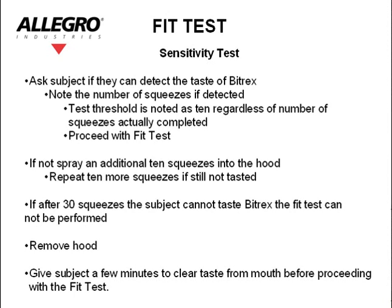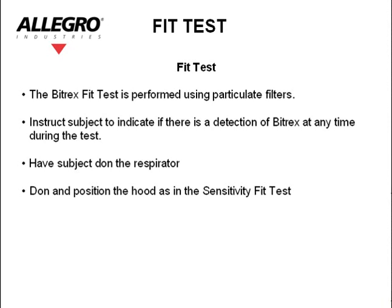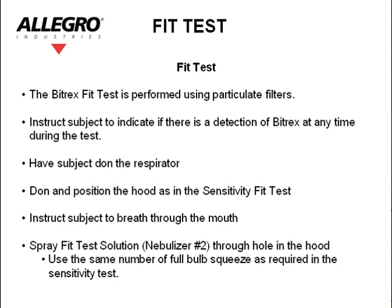Give the subject a few minutes to clear the taste from their mouth before proceeding with the fit test. The Bitrex fit test is performed using particulate filters. Instruct the subject to indicate if there is a detection of Bitrex at any time during the test. Have the subject don the respirator they have previously chosen. Don and position the hood as in the sensitivity test. Instruct the subject to breathe through the mouth. Spray the fit test solution — nebulizer number 2 — through the hole in the hood. Use the same number of full bulb squeezes as required in the sensitivity test.